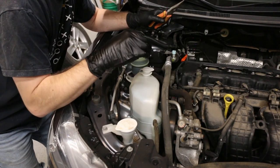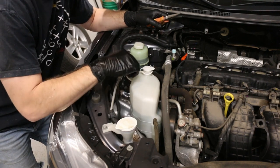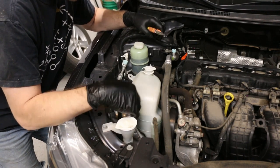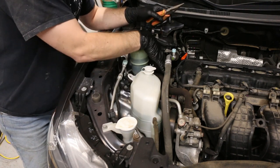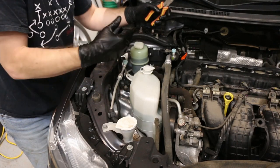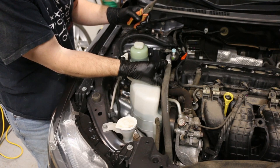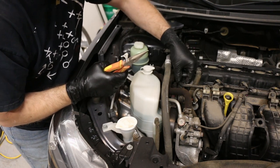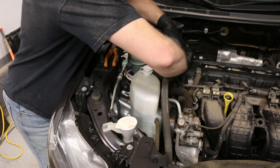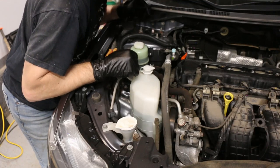Before we get to the valve cover, I'm going to take the coolant reservoir out. There's one 12mm bolt — I'll unclip the overflow hose and take it out. It may spill because there's too much fluid in there. There's also a bolt holding the power steering line to the engine mount, so we'll unbolt that just to be able to move it around — we're not going to take it off completely.